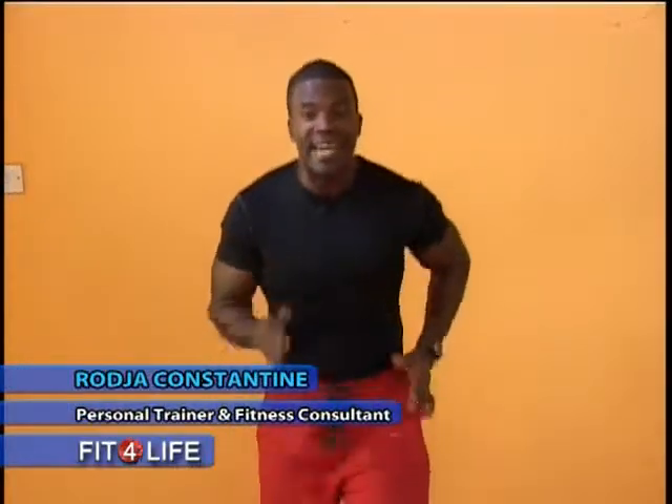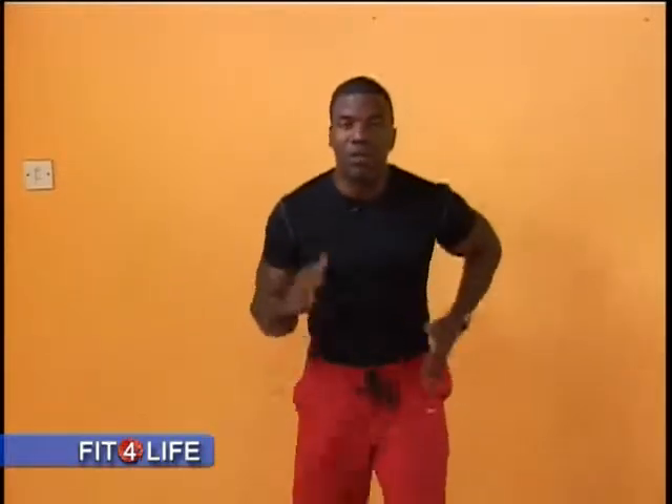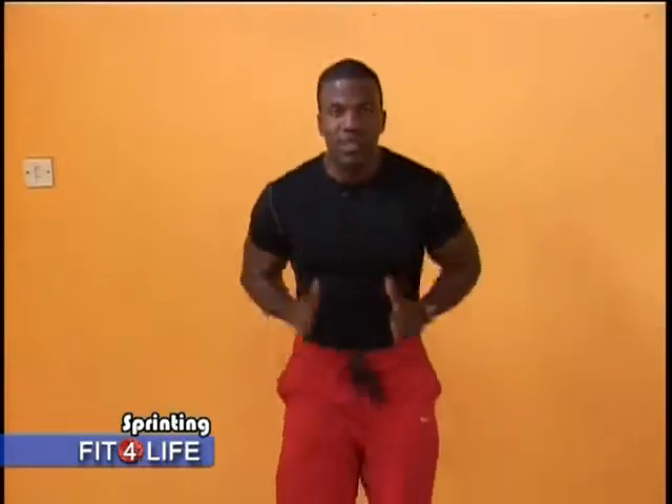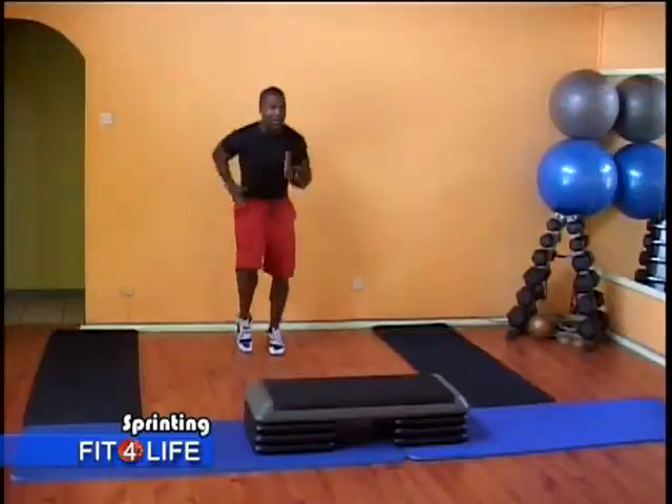Welcome back. Second set, guys. You should be going already. You know me, I don't like to waste time. I don't like rest. Neither should you. So if you're already well rested and drank some water, dried yourself off, let's go. One minute. We're into our sprint. This is not a warm-up run. This is the real deal.